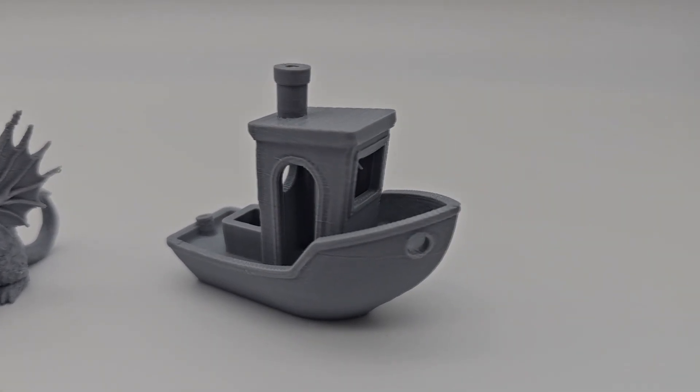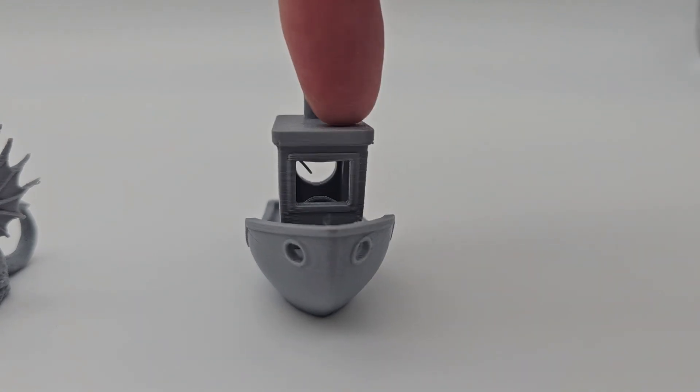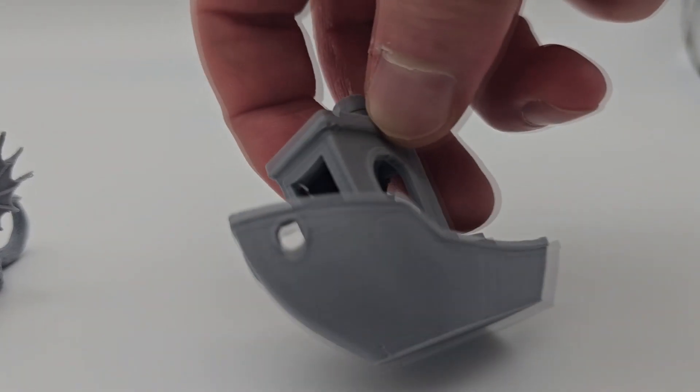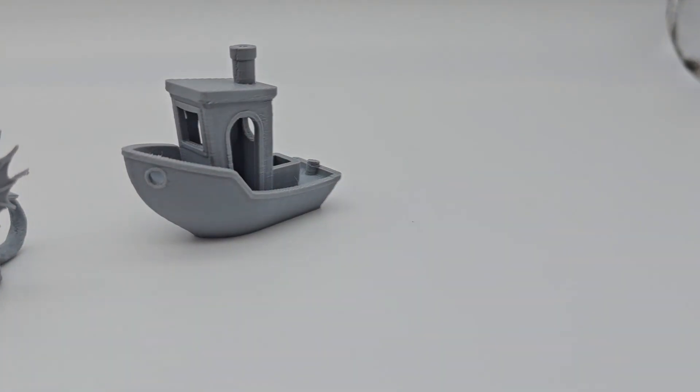I also printed a benchy in case you were interested. Pretty good quality, especially at this lightning speed. A quick disclaimer — they also sent me a bunch of their filament to test out, but that's going to be a separate video. I wanted to test this printer with a filament I was familiar with so I could test just the printer. I would expect that with their filament right out of the box, it probably wouldn't have been stringy like this, since pretty much all my prints are stringy due to how I store my filament.